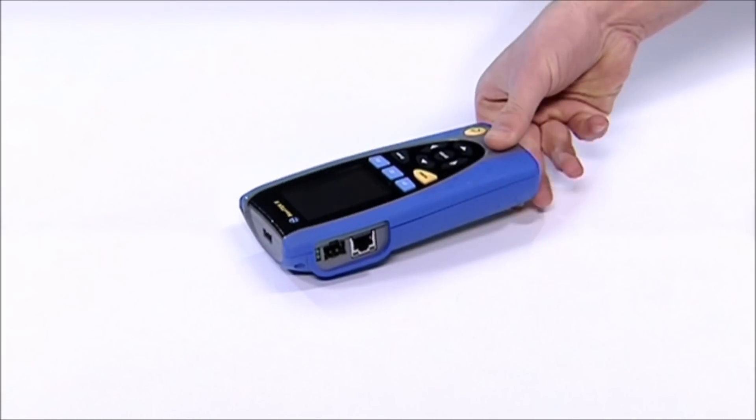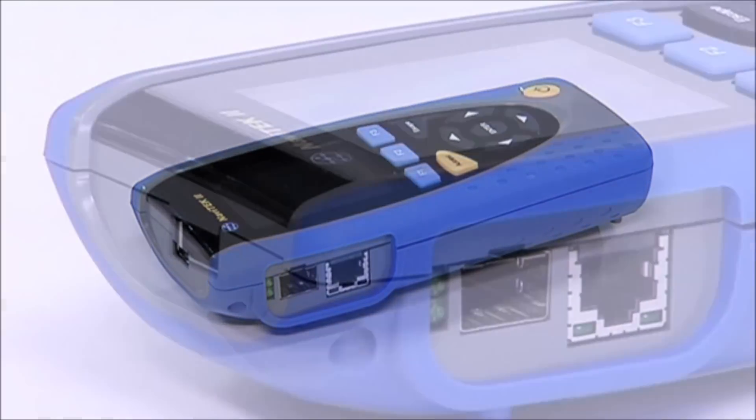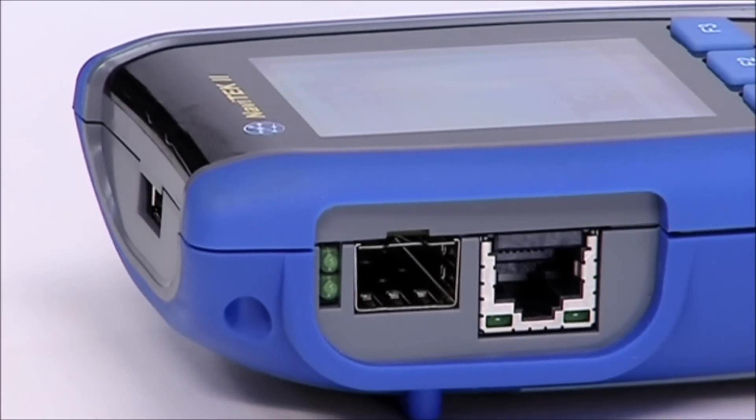This is Navitec 2, our advanced wire mapper and versatile troubleshooter for active and passive network testing across both copper and fibre.